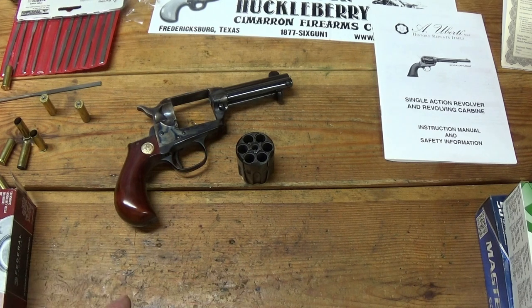Hey everybody, how's it going? I recently picked up one of these Cimarron Lightnings. This one's chambered for the 38 Special or 38 Colt. It has the 3.5 inch barrel. And I've got some issues with it.